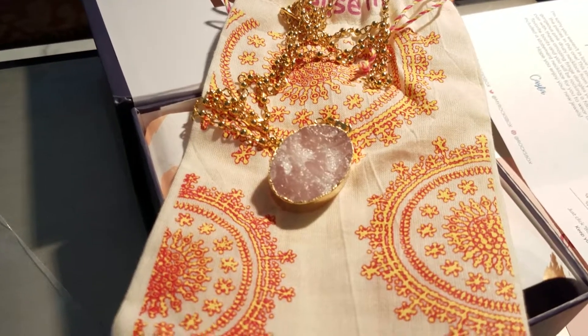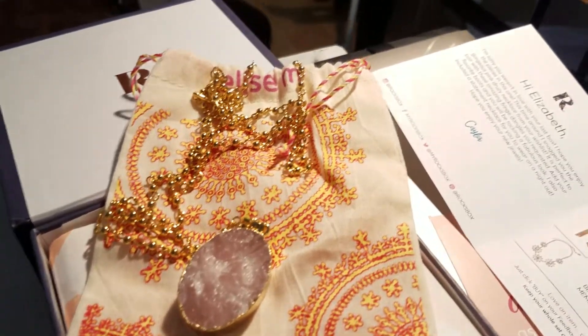Each item comes in its own individual little bag — there are two more bags under there. So let's take a look at what this one has. I really like that bag, it's very nice. So this is a necklace and it looks to me like that is a rose quartz crystal. Very nice — you can see the quartz clearly. It's a very nice piece; there's gold on the side and on the bottom, and it looks like good quality.